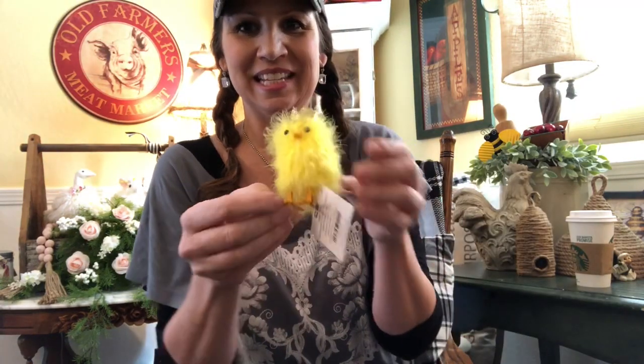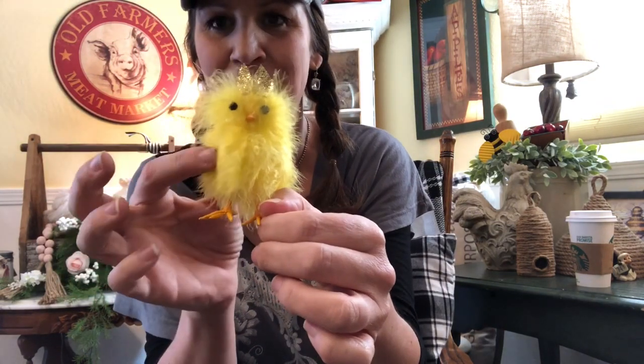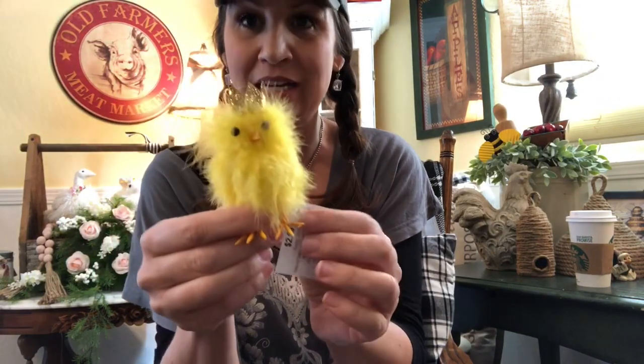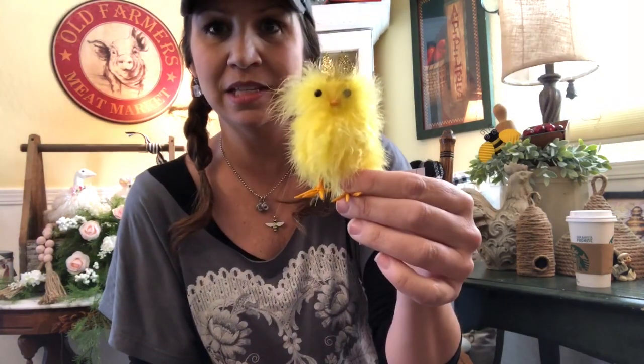Mom couldn't resist this cute fluffy chick — look at its glittered gold crown! It's just so cute and super soft. This was $2.99, and their Easter stuff was also 40% off, so she got 40% off on this. It's going to go great with some of her Easter stuff that we'll be sharing soon.